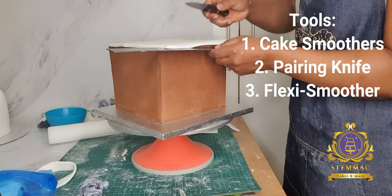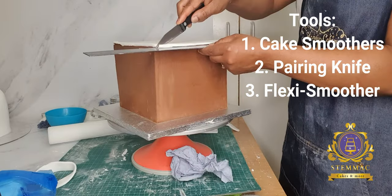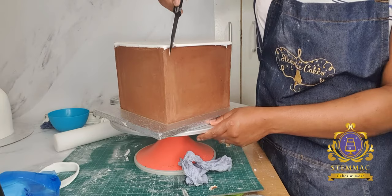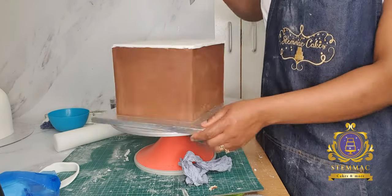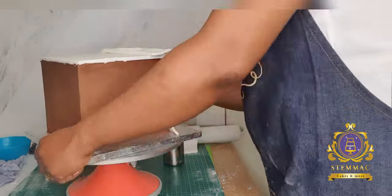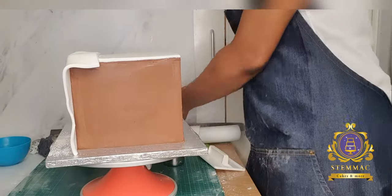Before I did that, I had already measured my cake in terms of height and width so that I have a rough idea of the piece of square fondant I would be cutting. Using that guide, I cut out a square piece of fondant to cover the top first, and as you can see in the video I am trimming the edges to ensure a smooth cut.